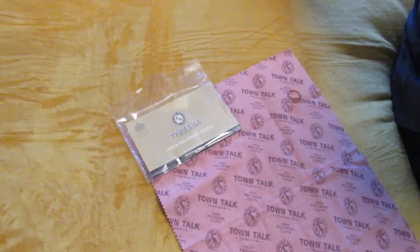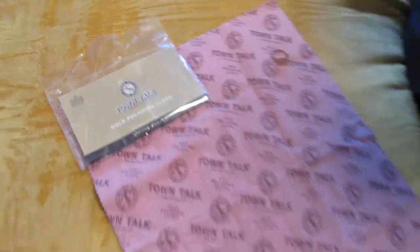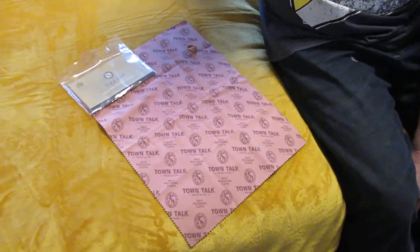Hello, Daniel and John here, back with another one of our product review videos. Today we're going to be looking at a gold polishing cloth made by a company called Town Talk Polish Co Ltd. If you're thinking about buying one of these polishing cloths to polish your gold items, we hope this video is of some use to you.